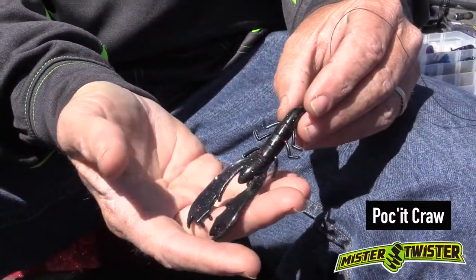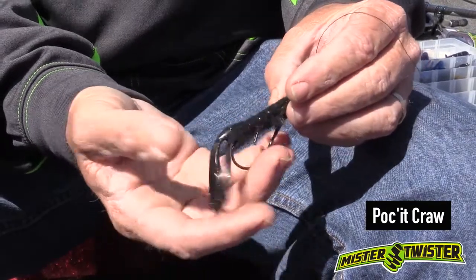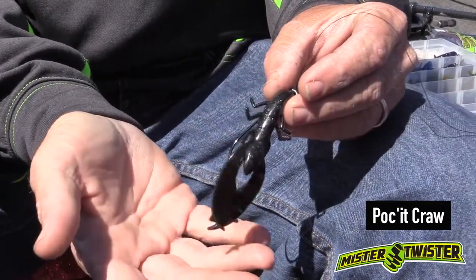Another way to rig the pocket craw is Texas rig. You have the pockets in the back that can hold your scent for you. The bait's compact, yet it can hold a four or a five-odd hook.